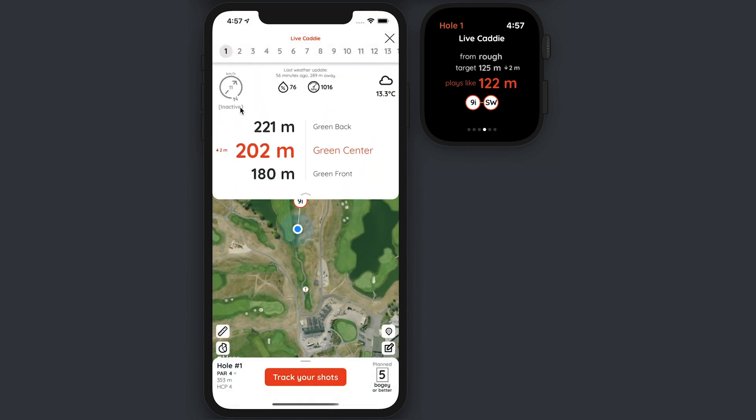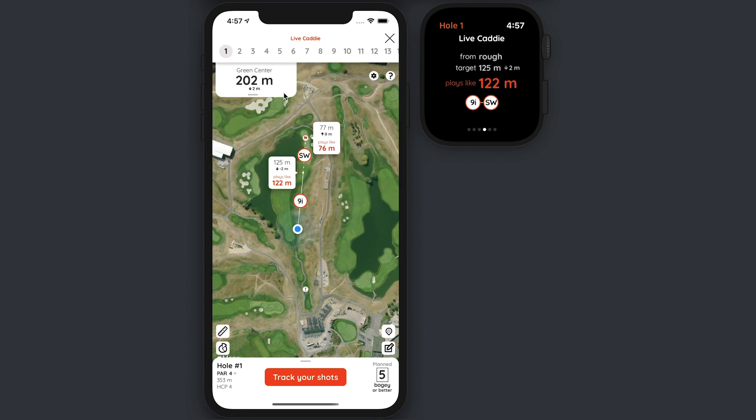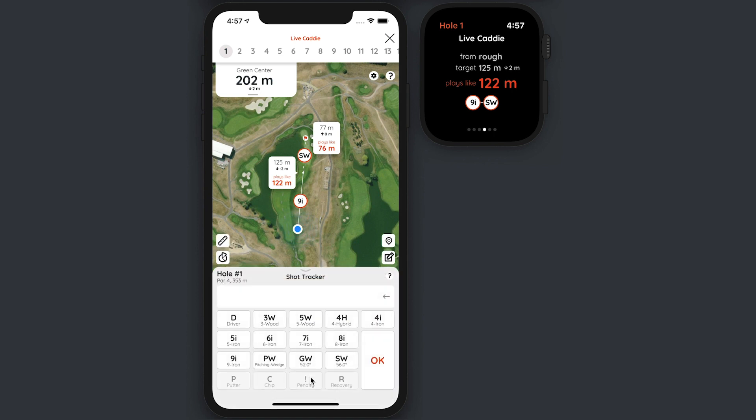This will show that the wind is inactive and you can see the distance corrections are a little bit impacted by that choice. Now a very important feature of Hello Birdie is how to track your score. For this we are going to use the EasyShot Tracker keyboard that you can access from the bottom of the iPhone app.